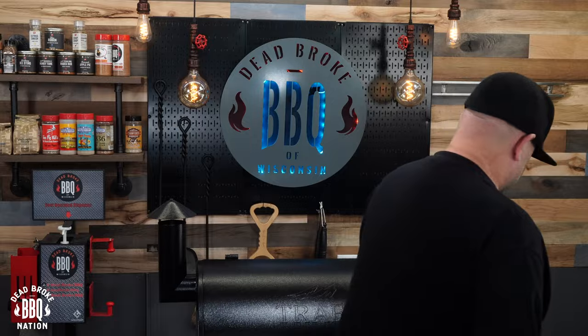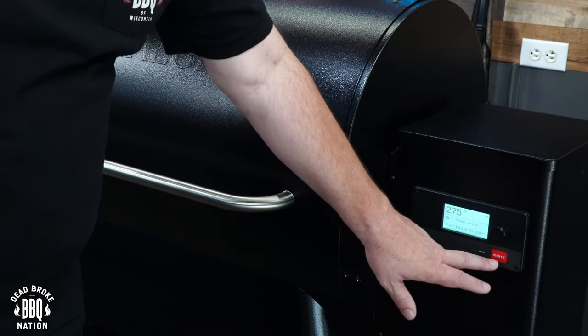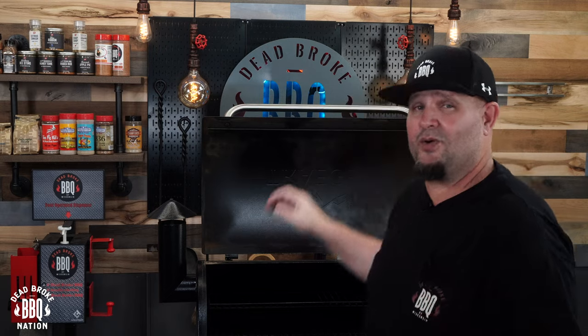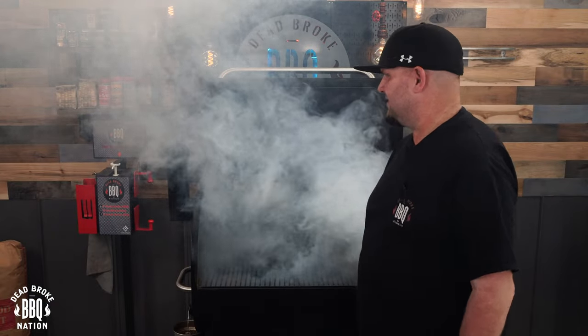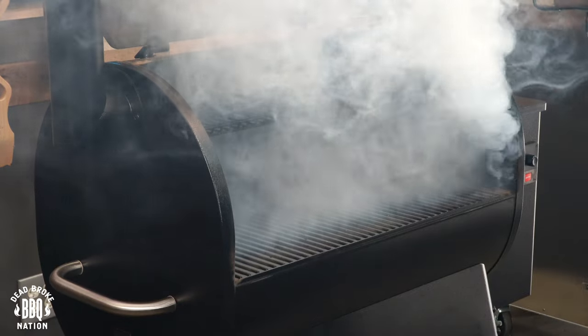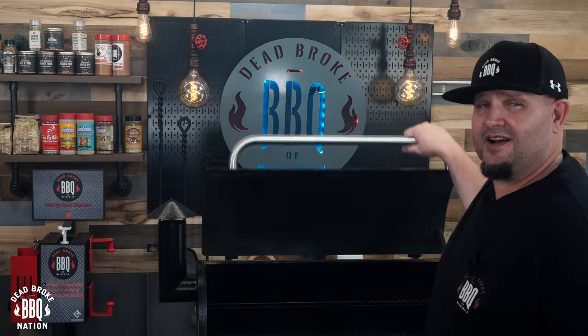We're going to start by cooking these beefers right on the Traeger, running this pit at 275 degrees. Hit the button and press ignite. Always open up the lid and let all that white smoke get out of the chamber before you start cooking. This is the white smoke I'm talking about — make sure you get this out because I have seen people blow their lids off. Once you hear that afterburner kick in, the smoke will start to disappear and then we can close up our lids safely.